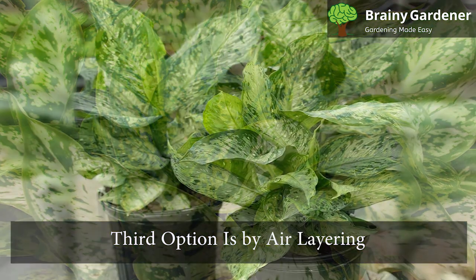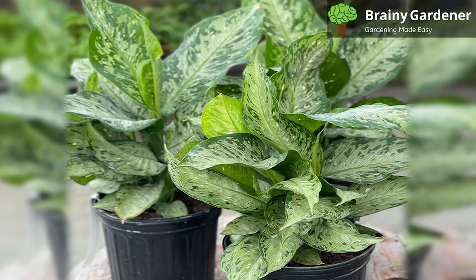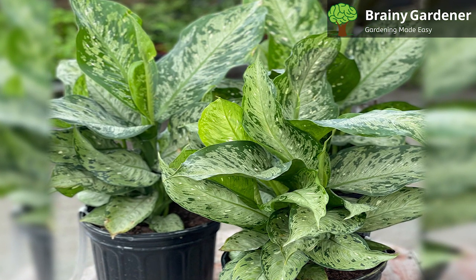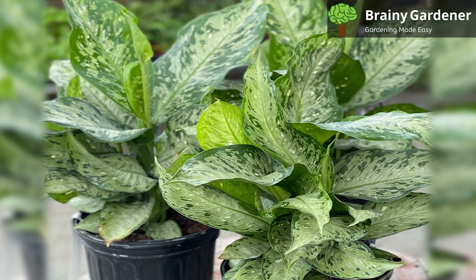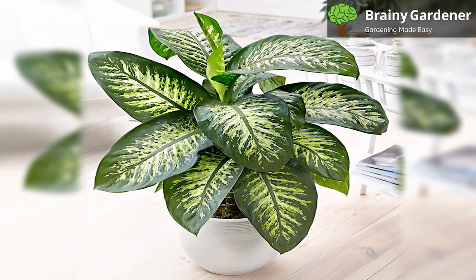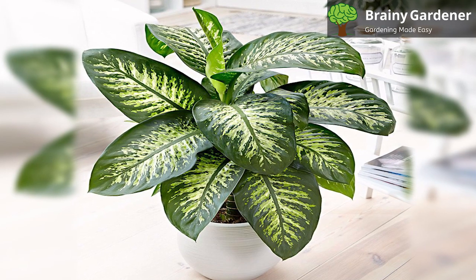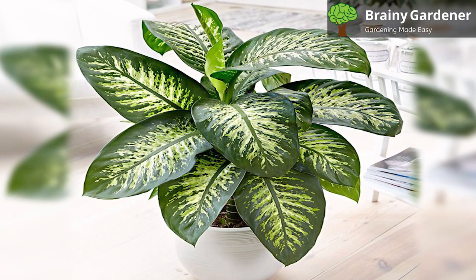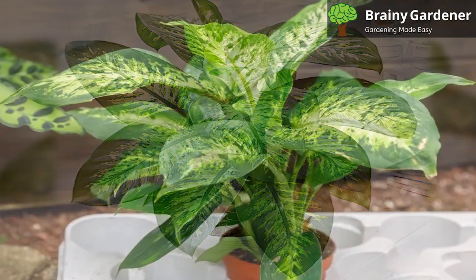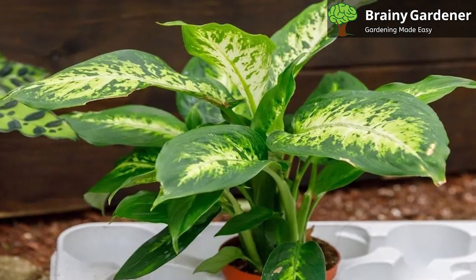The third option is by air layering. It's a great way to propagate a large leopard lily or to take a plant that is not blooming. Choose a healthy stem, make a small cut in the stem, and slip a piece of moist sphagnum moss over it. Wrap the moss with some plastic wrap and seal with tape. Make sure the moss stays moist. After several weeks, you will see roots form on the moss. Cut off the rooted section of the stem and plant in moist perlite.